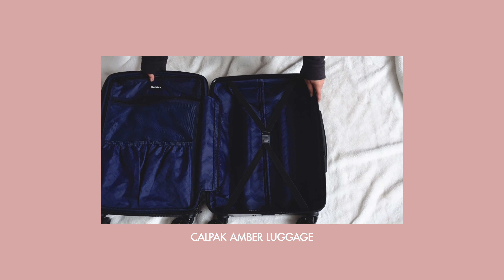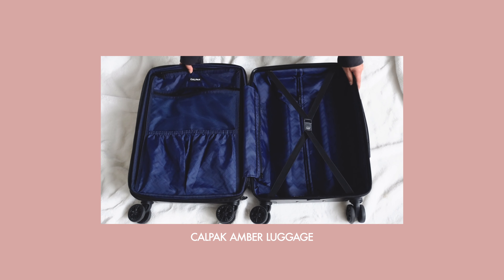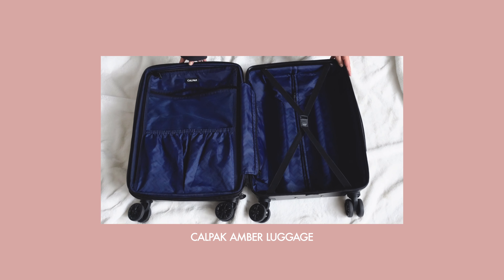To get started, I wanted to share the details of my carry-on. The luggage that I have here is the Calpak Amber luggage in black. It's just your standard carry-on size and I opted for the black color because I find that it's timeless and looks really sleek.